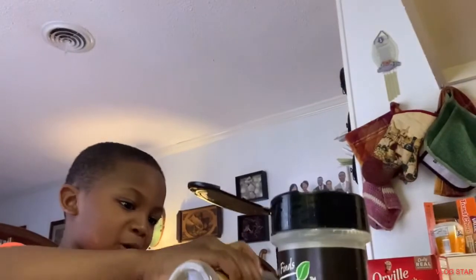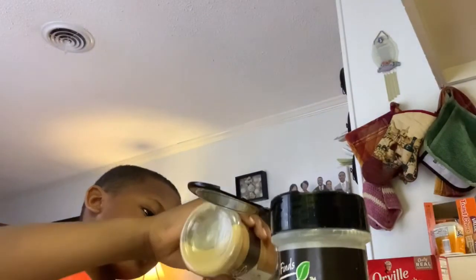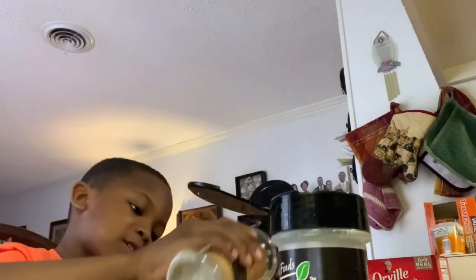Put the onion powder. Don't put too much garlic powder. That's enough.